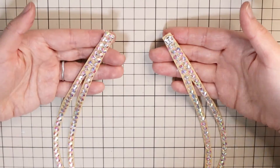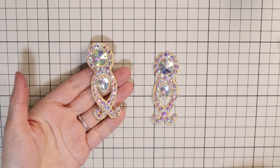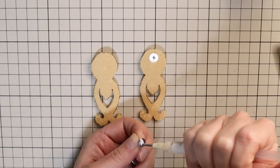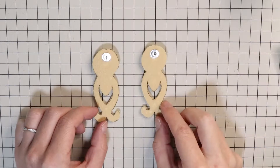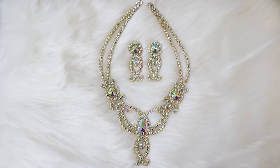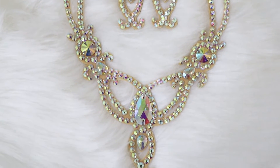For the earrings, decorate them in the same way. Then flip them and glue on the studs on the back sides. Place them in the top half of the round shape. And your sparkly necklace and earrings are complete — they're very sparkly and pretty. I love that now I have a jewelry set to go with any of my costumes.